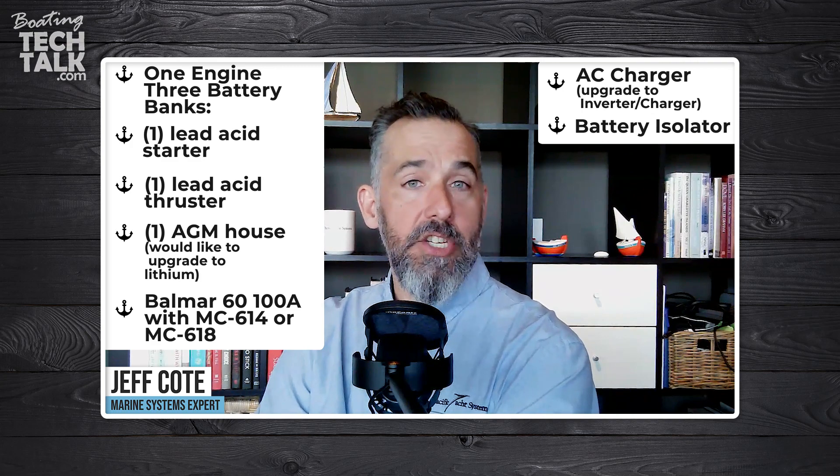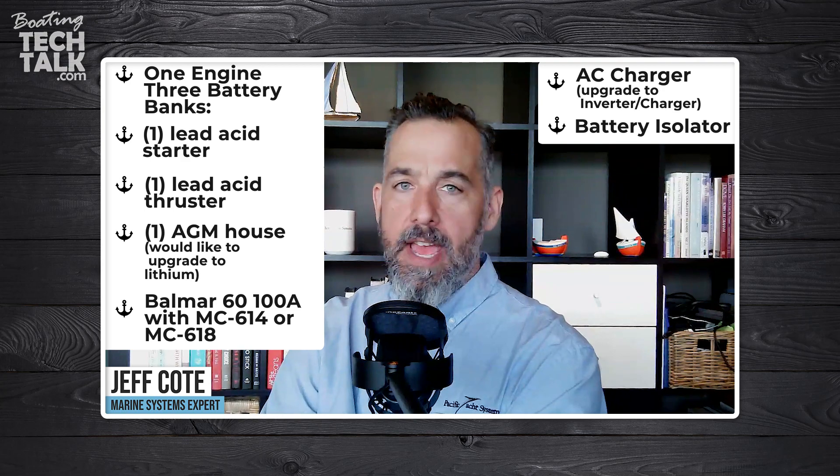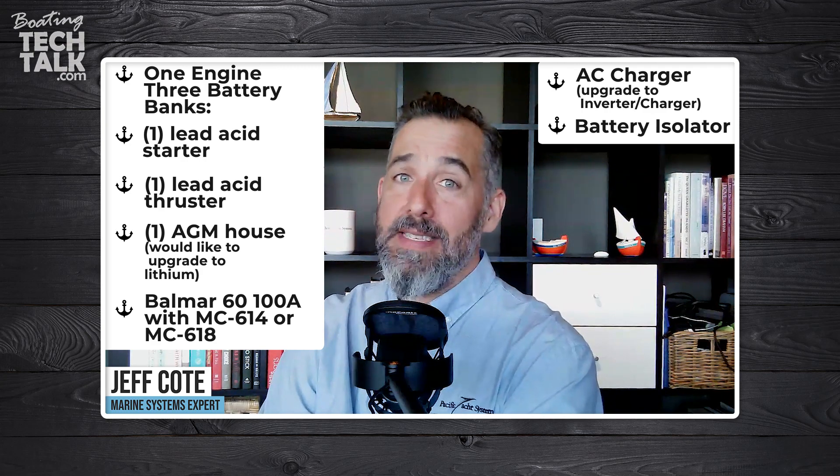If you've got a single engine and you're looking at recharging three battery banks, one way of doing that would be a battery isolator — a one-to-three. But the limitation is that the battery isolator does not modify the alternator voltage, so whatever voltage is coming from the alternator is for one battery type only. If you have lead acid, lead acid, and AGM, you'll have to decide which battery is most important and whether the others can tolerate being undercharged or overcharged, because the charge profile for different battery chemistries is likely not the same voltage.